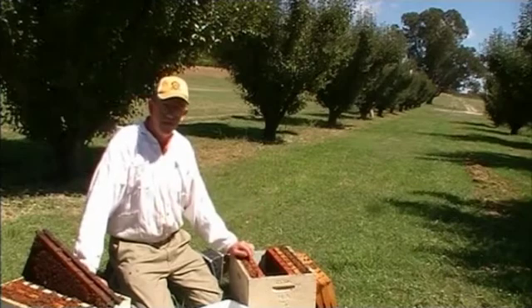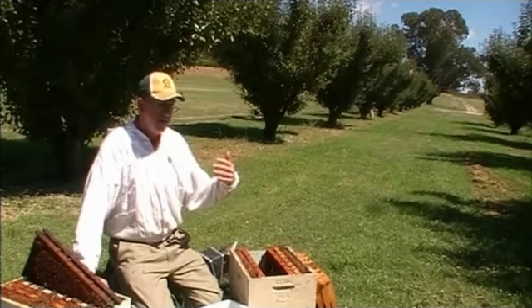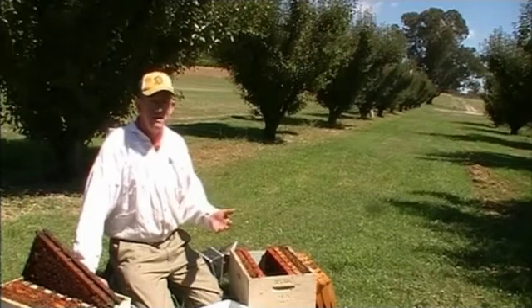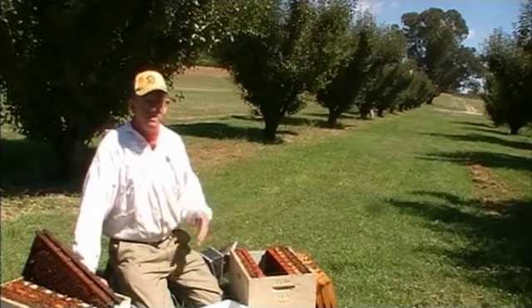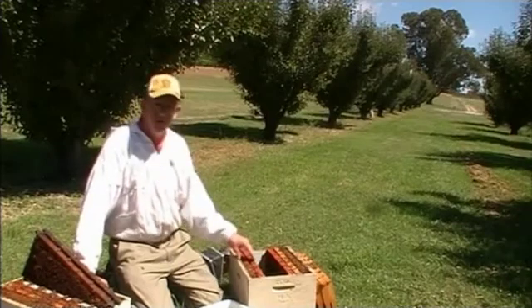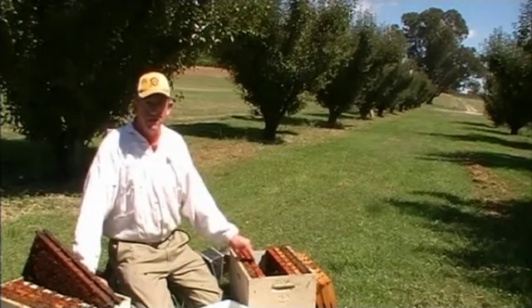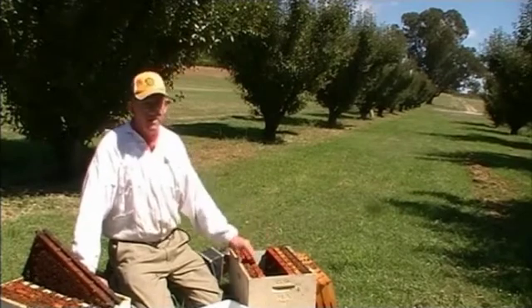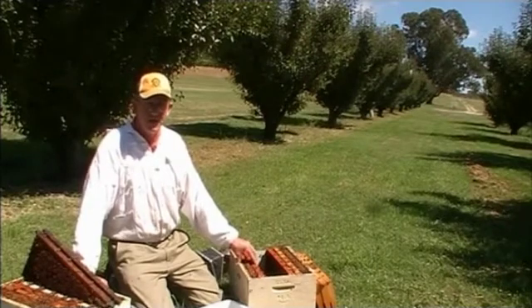In the gamma radiation plant the temperature rises only about 2 degrees. It's the gamma rays that are actually killing the bacteria, not the temperature, and it doesn't affect the beeswax at all. But it's important to extract all the honey and make sure it's free of bees, moths, and spiders before you take it down there.